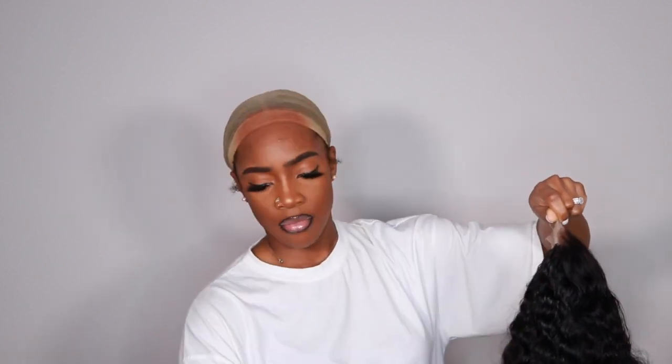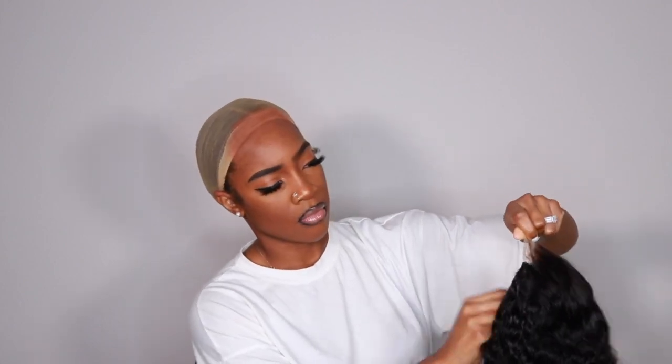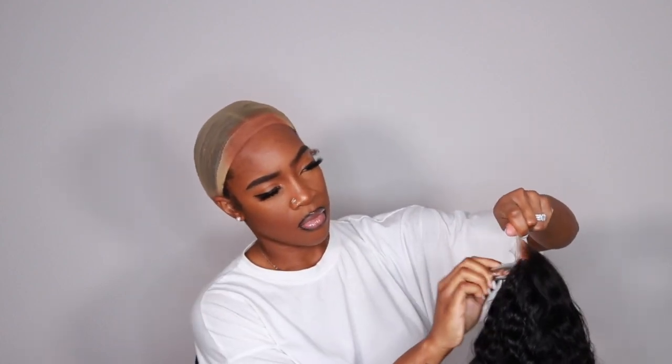Here I'm just putting some powder on the closure to kind of tone it down a bit because I'm still trying to perfect my bleaching. It still comes out very brassy and I never know what to tone it with, so I'm trying to figure that out still. If you have any recommendations, definitely leave them below.